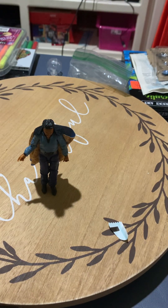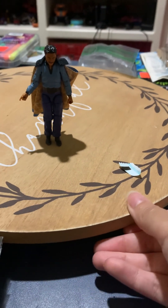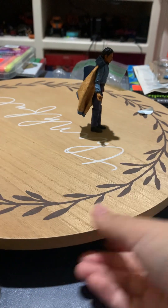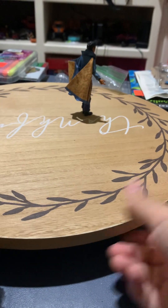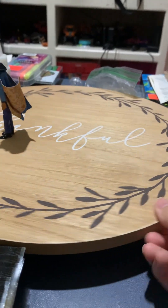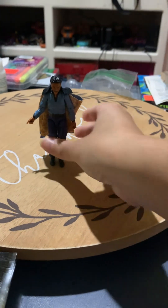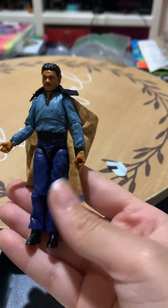Oh, look, he actually stands pretty well — how about that? So yeah, let's take a look. This is a pretty decent, really good figure actually. His hair is really impressive. Here's one I recommend you get.